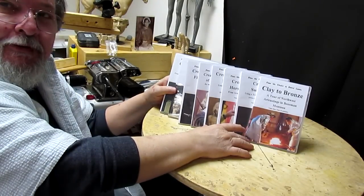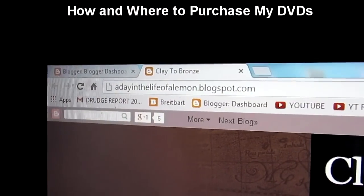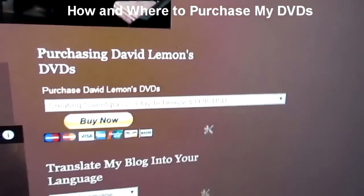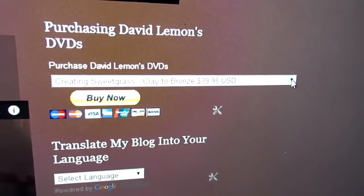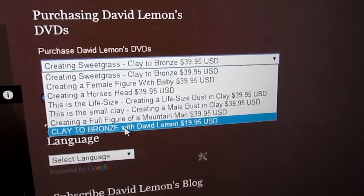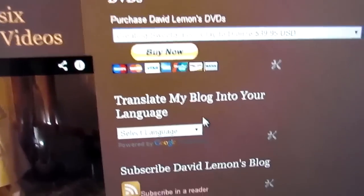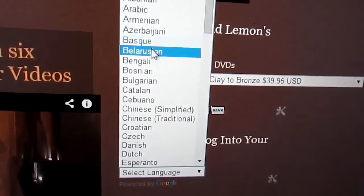I hope you'll find these interesting enough to purchase, and here's how you can do that. A Day in the Life of a Lemon Block dot blogspot dot com — that's my website. When you get there, you'll see up at the top right-hand column there's a Buy Now tab. You just click on the little drop-down, and right at the bottom is Clay de Bronze, which is the founder tour — not as expensive as the ones above. If you don't understand anything on the page, there's a language selector where you can drop the menu down and select any language you want.